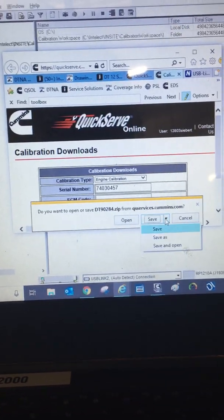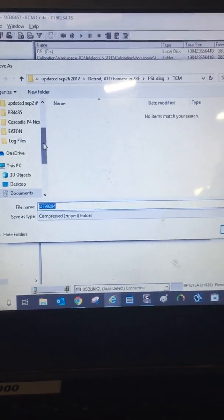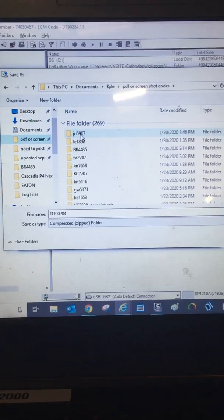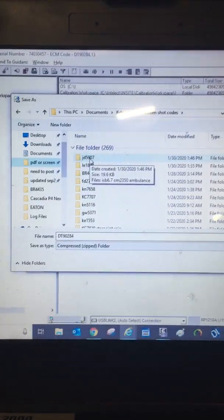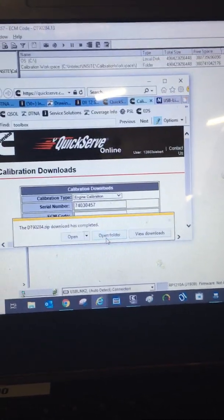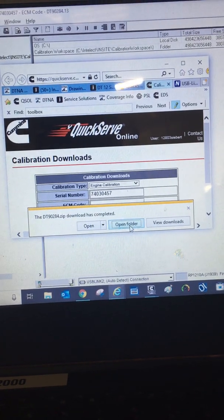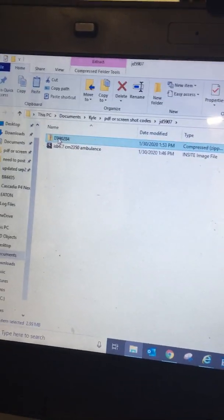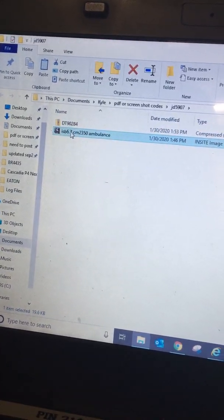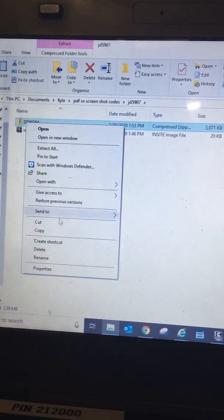And now we're going to save as, just to put it in the same spot. Save it that way. Okay, open folder. See, this is the work order image I've saved already. Now we're going to right click, extract all.